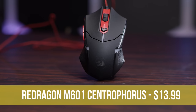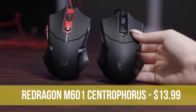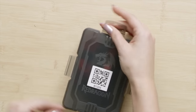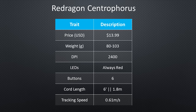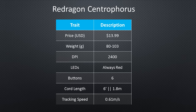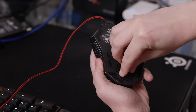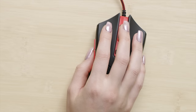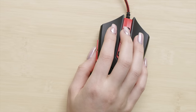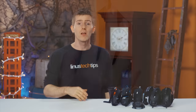Moving on, the Red Dragon M601 Centrophorus is — shall we say — inspired by the MSI Interceptor and is the proud winner of several awards in our roundup, including best unboxing experience, longest cord, and lowest weight. It's the only mouse that came with removable weights, though I almost broke my fingers trying to open the door. It's comfortable, the plastics feel quality, and it has a grippy finish on the medium weight right and left clicks. Overall, this one came away with top marks during our tests.